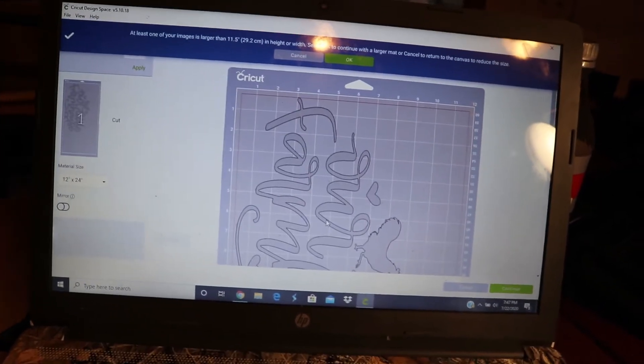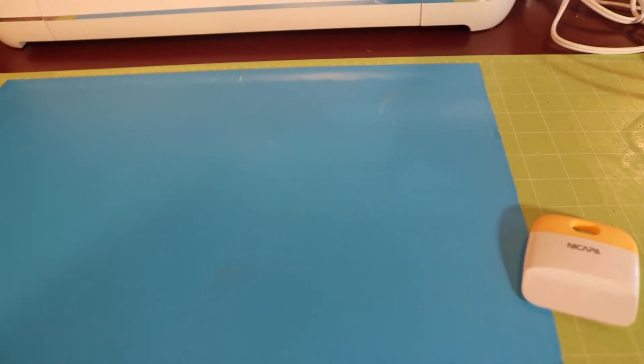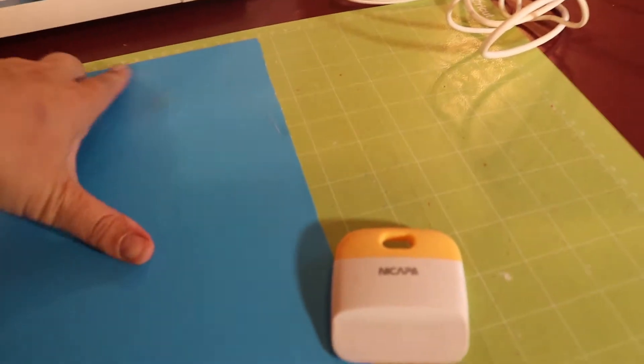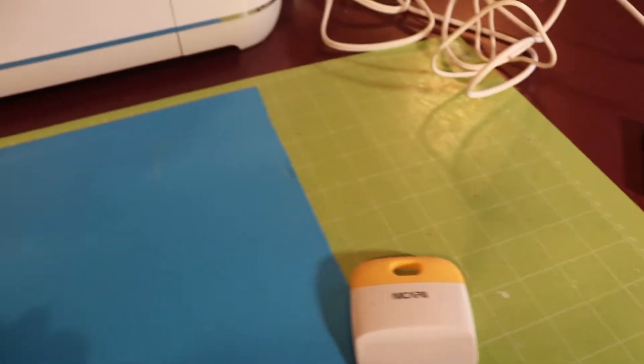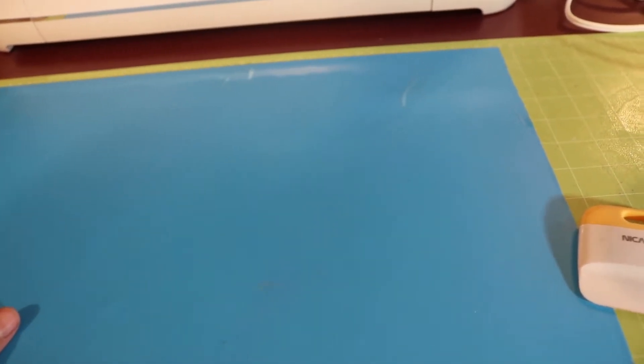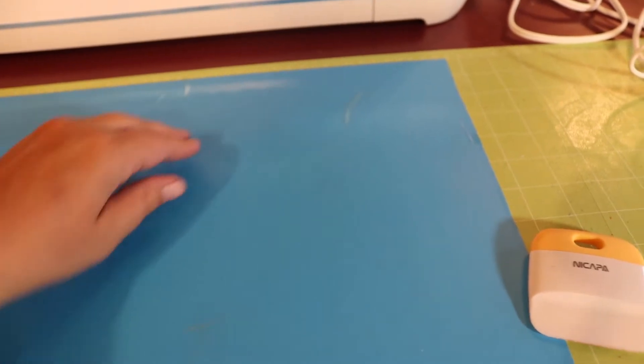I already put my stencil vinyl on the mat. I've used removable vinyl for a stencil before and honestly I didn't like it — the paint will leak through and you have a lot of touch-up to do. So I purchased this Cricut stencil vinyl and I love it. This blue is actually clear when you peel it up, so when you put it on your wood with transfer paper you can see the wood underneath, which makes it much easier to line up.